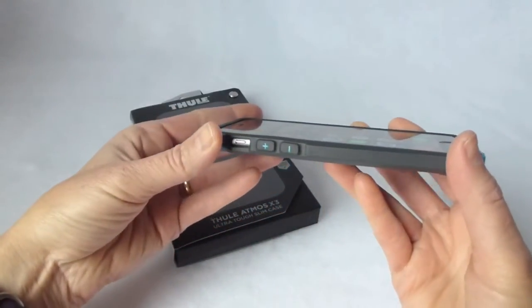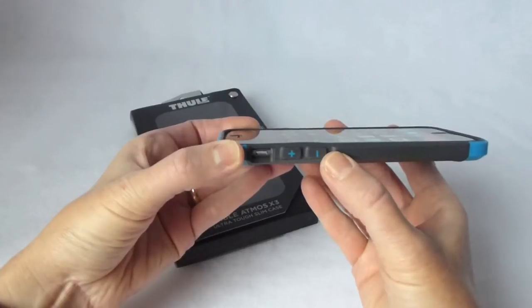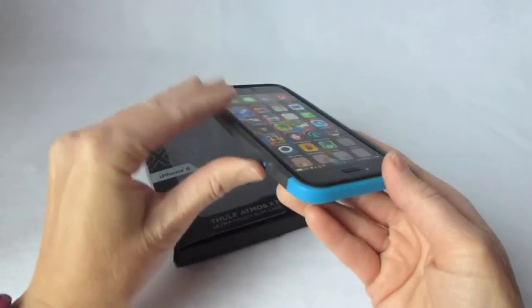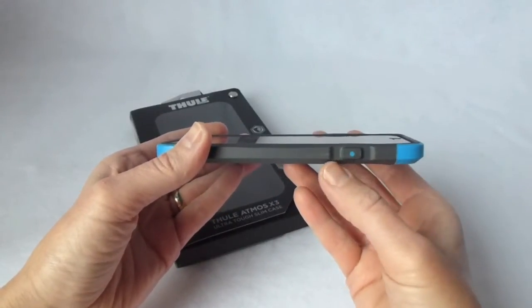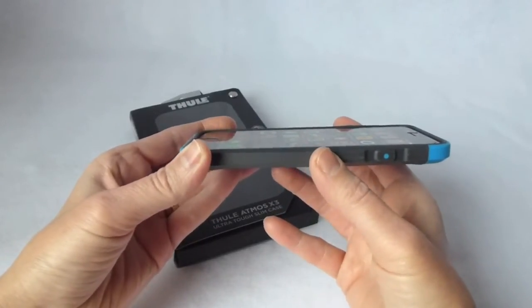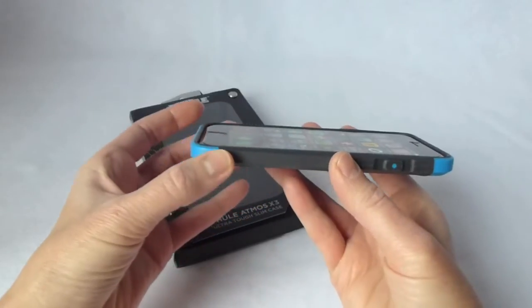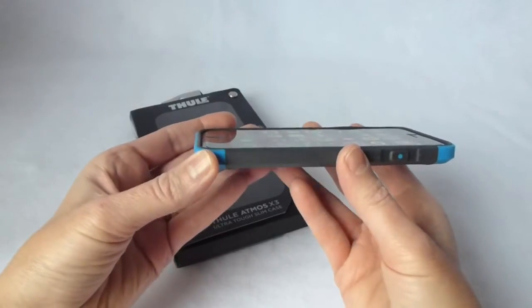Going around the sides of the case, you can see you've got this lovely grippy TPE rubber, nicely labeled volume up and down. We've got our mute switch. It's a hard polycarbonate plastic along the top. Going around to the sides, this black material is this super grippy TPE rubber. It is absolutely non-slipping on your fingers. However, it doesn't collect lint like silicone, and it also doesn't catch on your pockets. So it's a wonderful compromise between too grippy and not grippy enough — love the TPE.